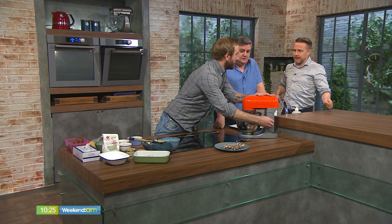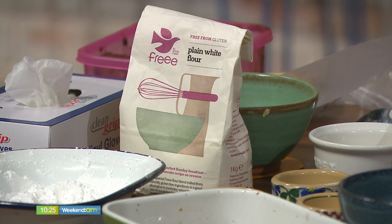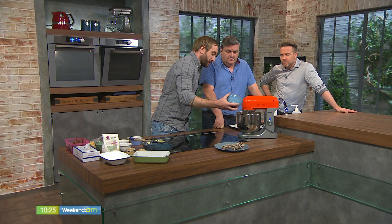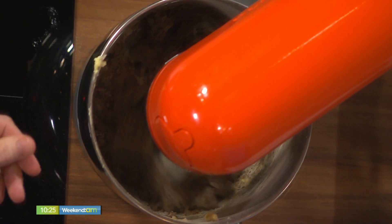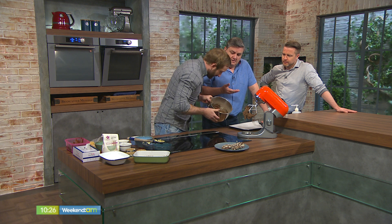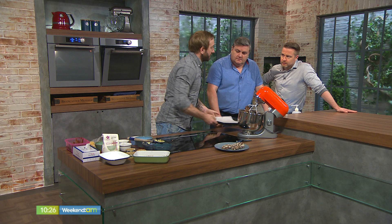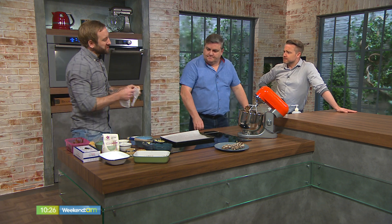We're going with 125 grams of gluten-free flour — and those gluten-free sections in supermarkets are growing huge now. We'll pop the full recipe up on the website. Then we're literally going straight in with 100 grams of chocolate chips. You'll find that this mix as it comes together is actually quite soft — that's just the nature of it. Ideally you pop it into a container in the fridge for a couple of hours to firm up and make it much more workable.